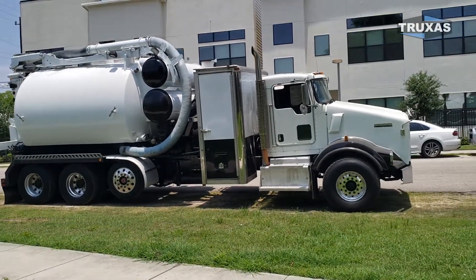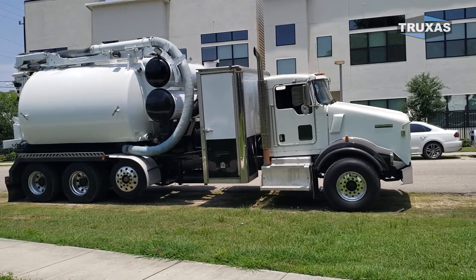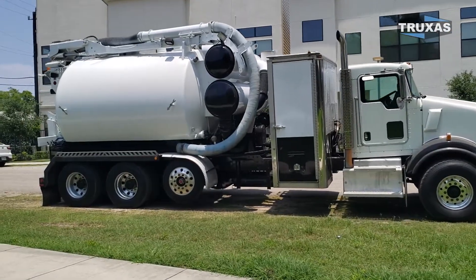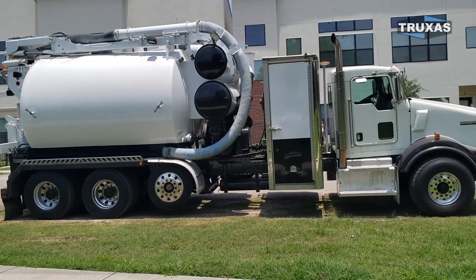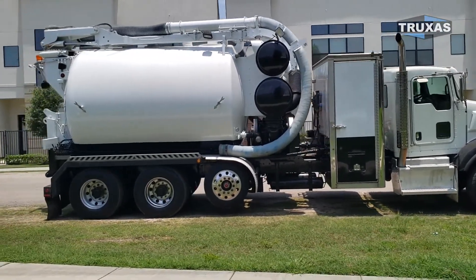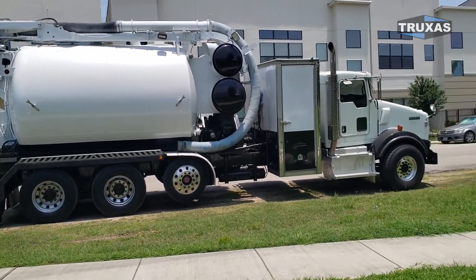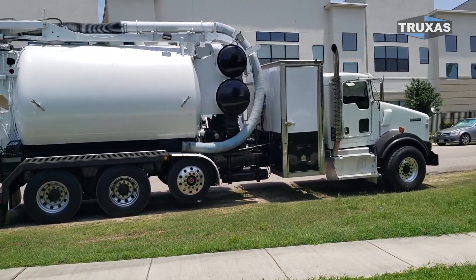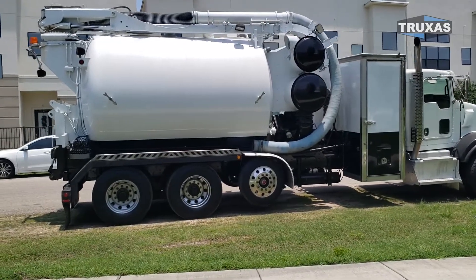We actually have one more of these tornado vacuum units in excellent condition — it wasn't a rollover or anything. It was just one we took off a chassis in 2012 with the Ryobishi blower from Italy. We can set up another one of these identical units on a different chassis as well, if you want a Peterbilt or save some money with a Freightliner. We do have these available.